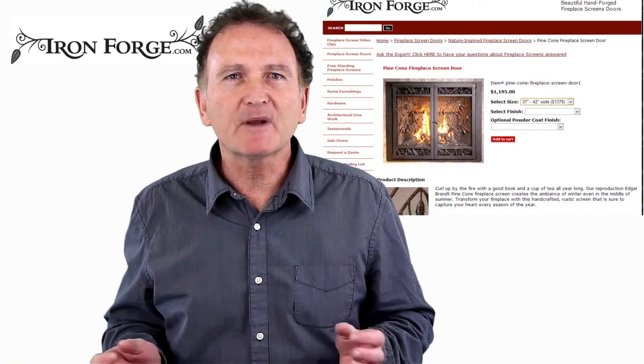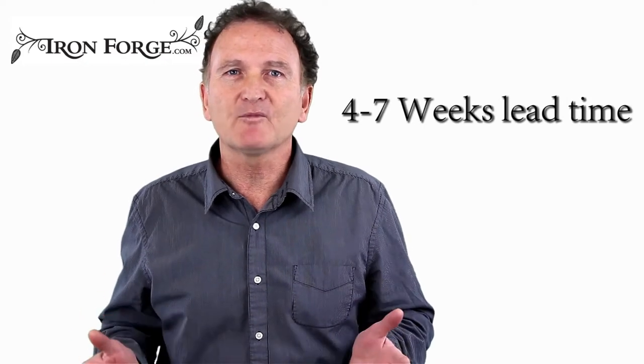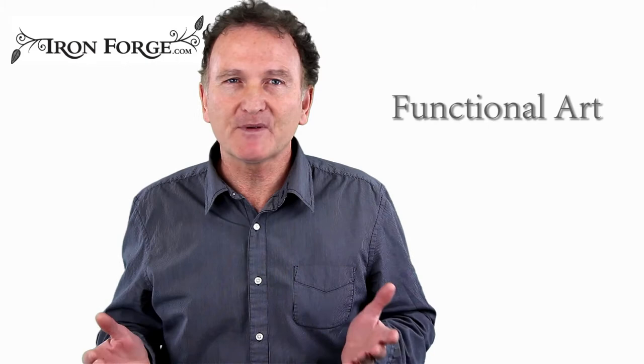All prices include a black finish and exclude shipping until we know your zip code. Lead time is approximately four to seven weeks. We look forward to creating your functional piece of artwork.